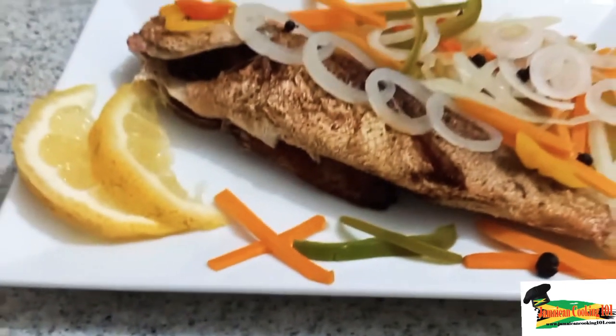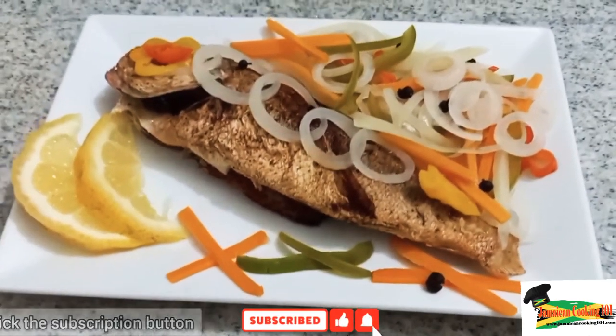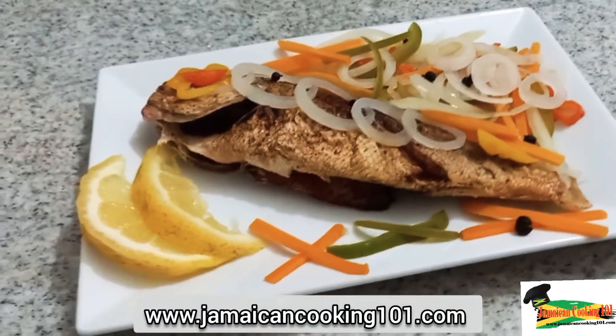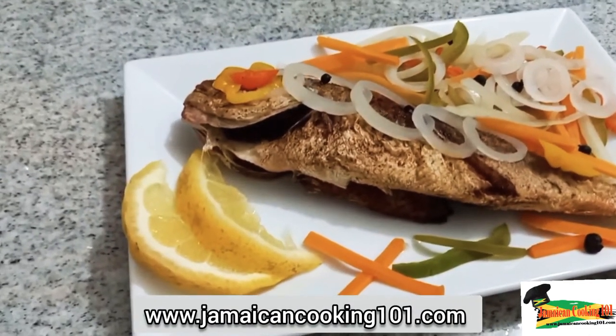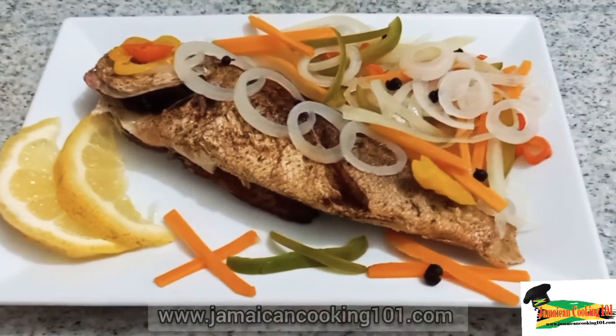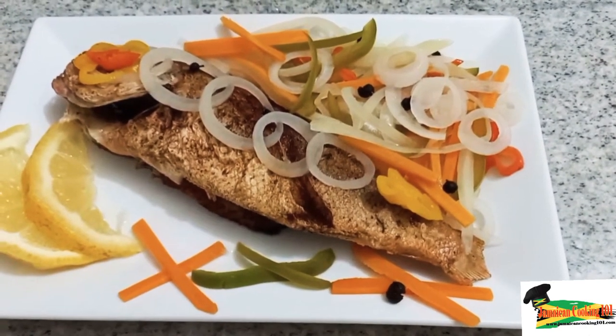Hi, welcome to Jamaican Cooking 101. Today we're preparing another Jamaican favorite — it is the escovitch fish. This is a popular fish dish right across the island; it is served up with families or festivals. Let's prep the ingredients.